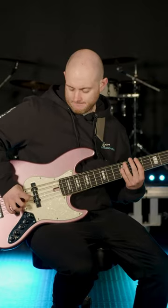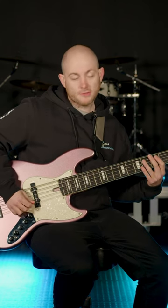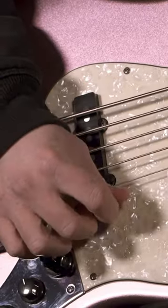Do that on every string. When you get to the last string, obviously there's nothing underneath it, so just try and keep the plectrum as close as you can to the string, and then back up.